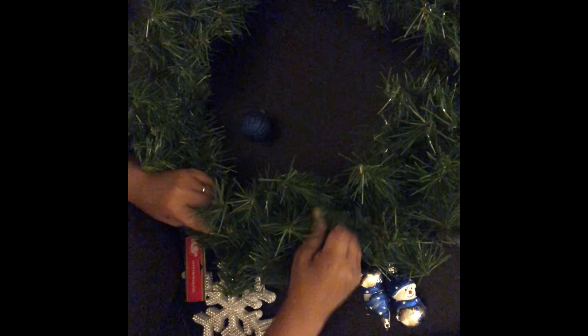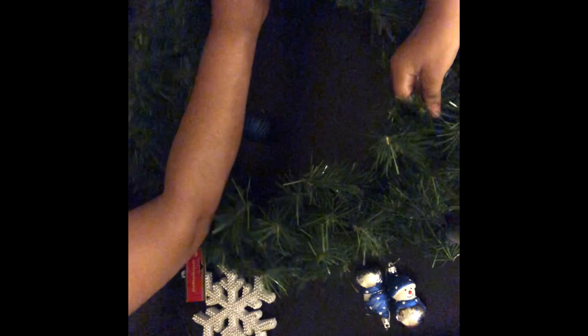At first I was looking around Target, Walmart, things like that to buy a wreath for this one particular door. It's a side door — no one really sees it unless you're visiting. So I just chose to make a wreath out of items I already had, with one or two from Dollar Tree.